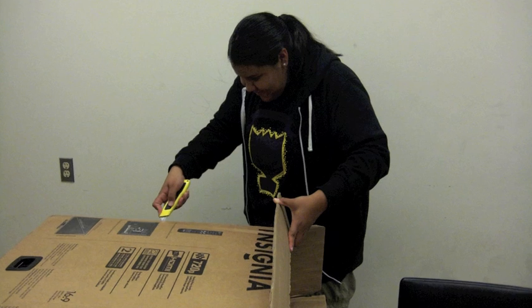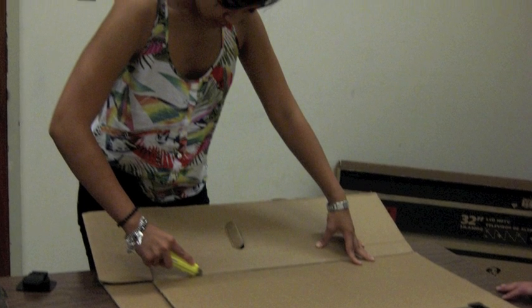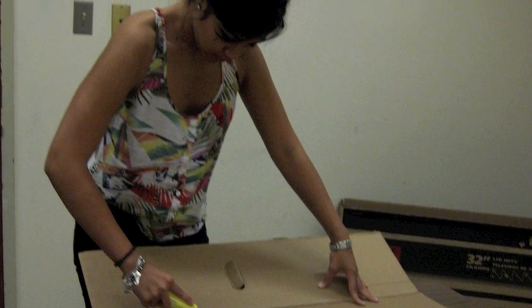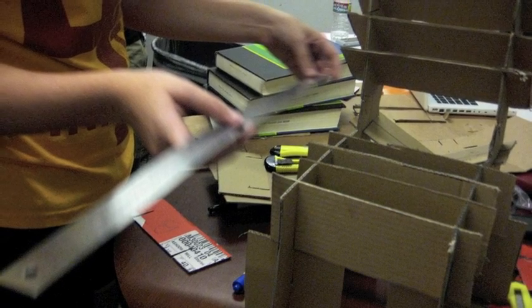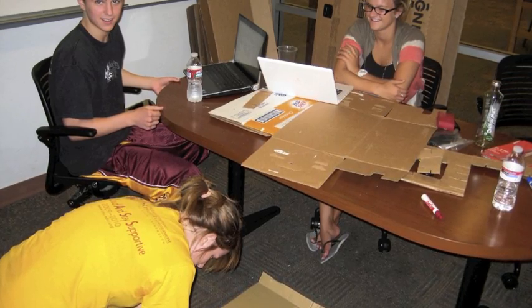To refine our project, we made key changes from our third to final prototype. Our key change was that we decided to have cross supports on each leg. Also, for aesthetic appeal and overall comfort, we decided to change the cardboard pieces in the back from horizontal to slanted downward.